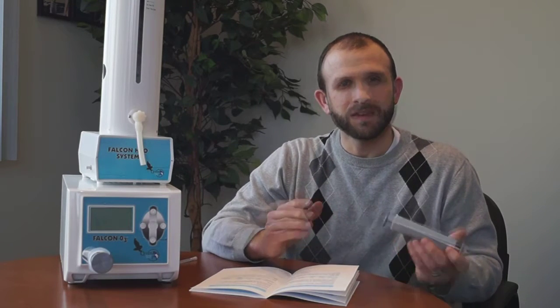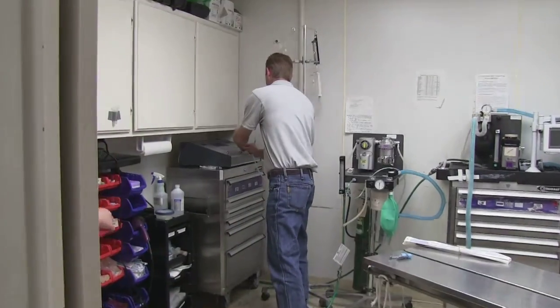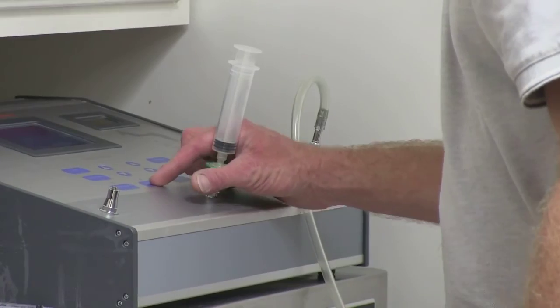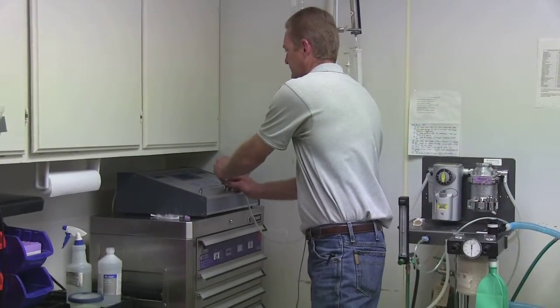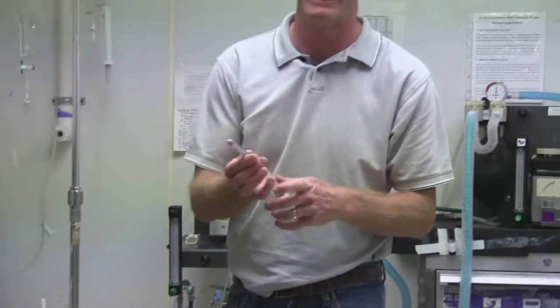For major auto-hemotherapy, we withdraw blood from the patient — we recommend about 2 cc's per 10 pounds, based on the weight of the patient. This is a treatment you'll do once to twice a week for a period of, depending on the indication, as few as 2 and as many as 10 to 20 treatments. You draw up the recommended amount of blood from the patient, then draw up ozone into another syringe. You'll have ozone and blood, then take that syringe with the blood and ozone and re-infuse it into the patient. That's major auto-hemotherapy.